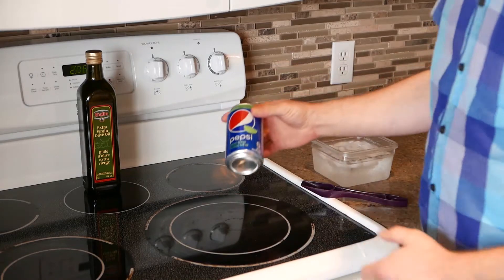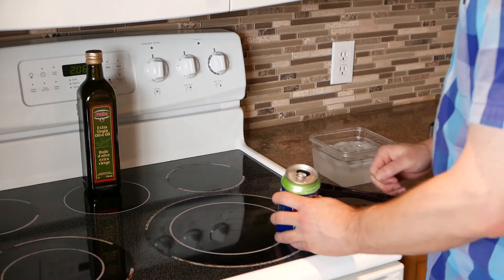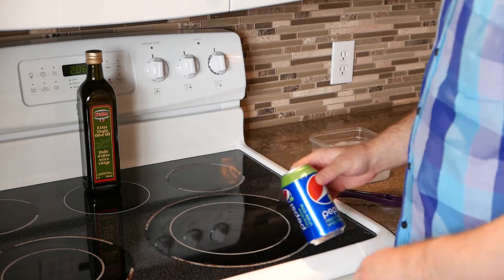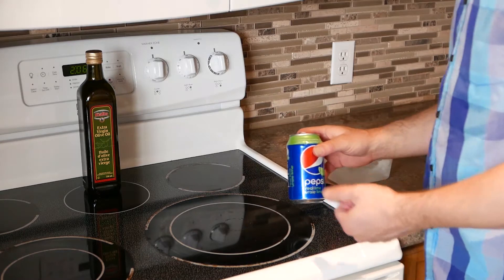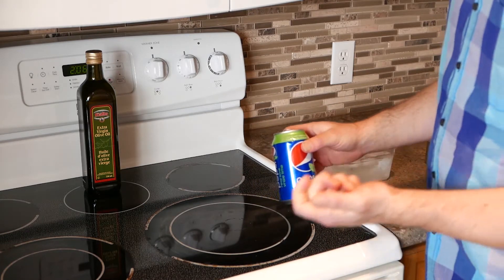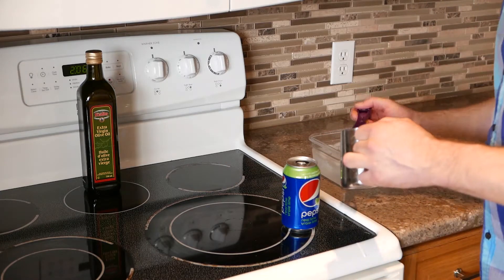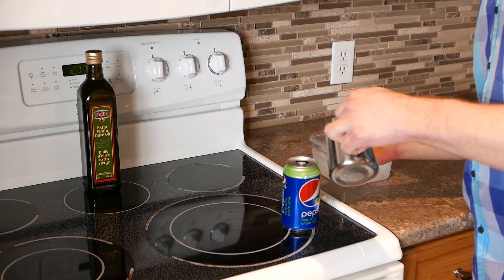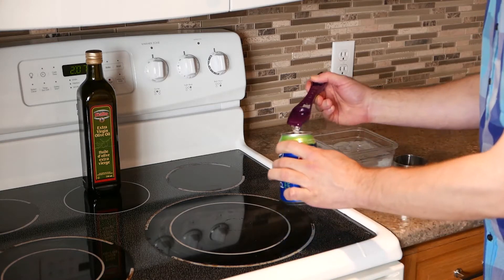First of all, get an empty pop can and rinse it out. Make sure it doesn't have any residual pop inside. We're going to put about a tablespoon of water inside. If you use warm water it'll heat up a little faster. I have some water here and a tablespoon measuring spoon, and I'm just going to pour that inside my pop can.